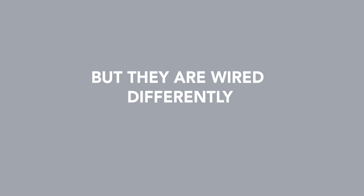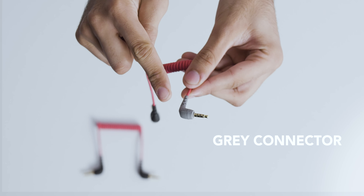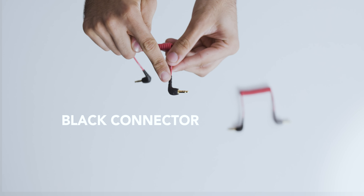They look very similar, but they are wired differently. The one on smartphones and laptops is called TRRS, and the one on cameras and audio devices is called TRS. For Rode products, we've made it very easy to tell these connectors apart. If you want the right connector for a smartphone or a laptop, you need a gray connector. If you're connecting to a camera or recorder, you're going to need a black connector.